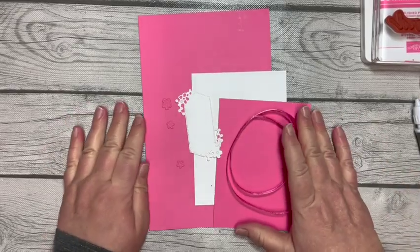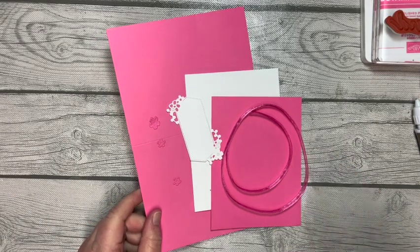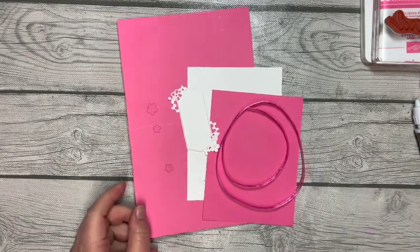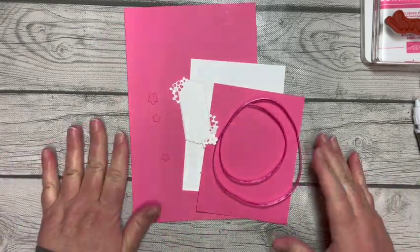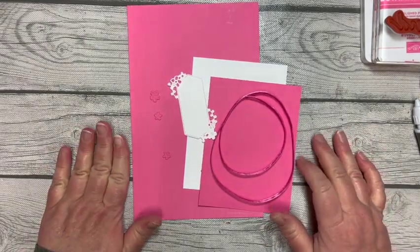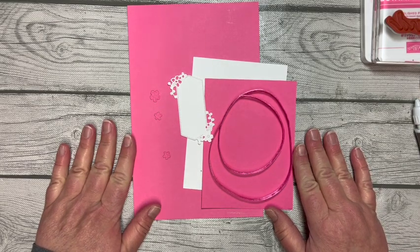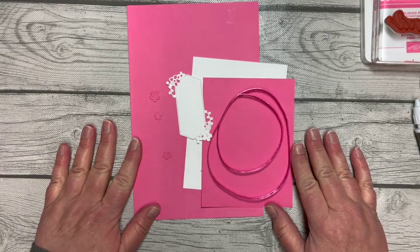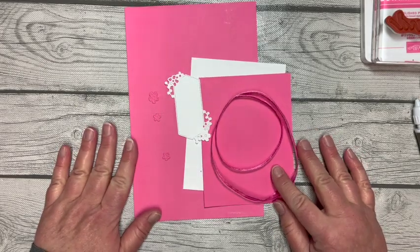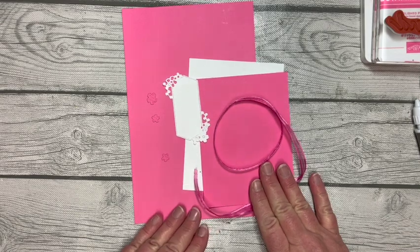Hello friends, it is Amy Rich with amyrich.net. I have a lot of pink here, and I'm not even a pink person, but this color is so pretty. It is an outgoing color, and we know that it'll either be gone for good or be part of the color refresh. I did want to bring it in for a technique I'm going to show you today called double embossing.